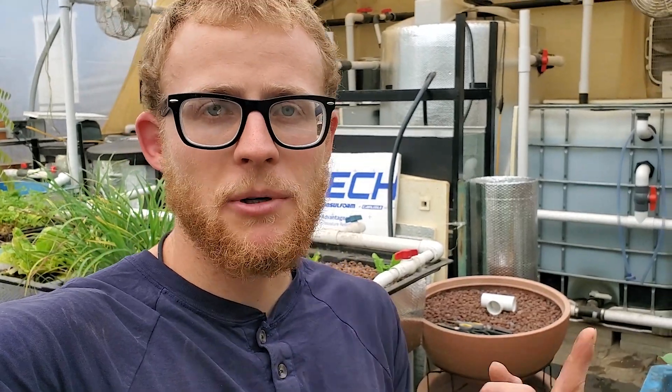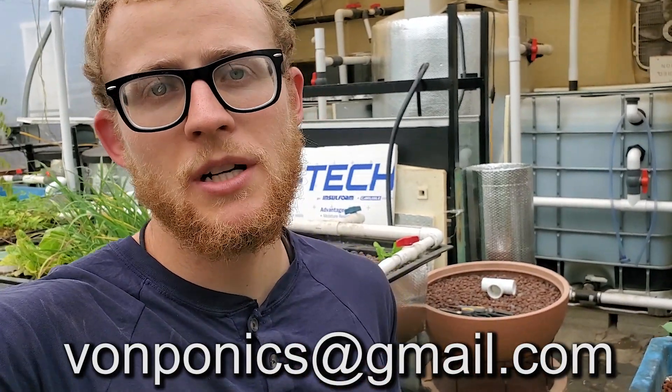That's pretty much all for this video. If you want your aquaponic system or pond featured on my channel, send me an email at vonaponics@gmail.com — I'll leave that in the description. I appreciate the support and thank you for watching.